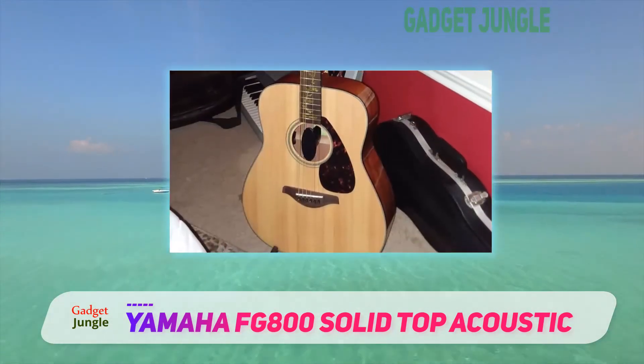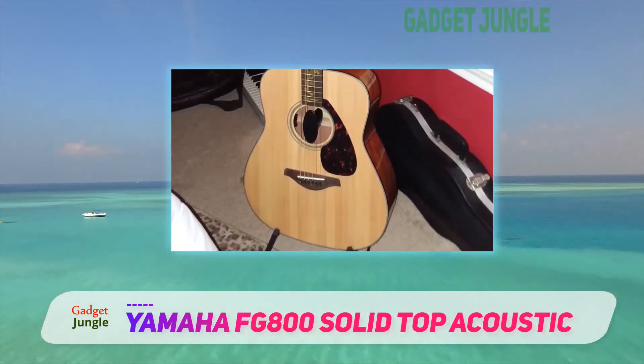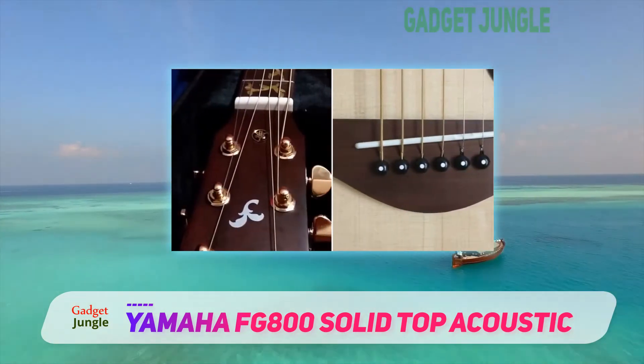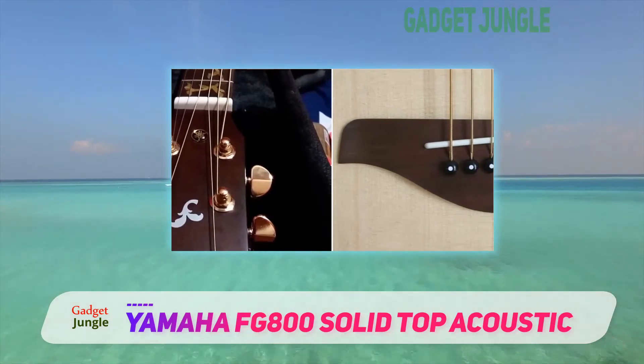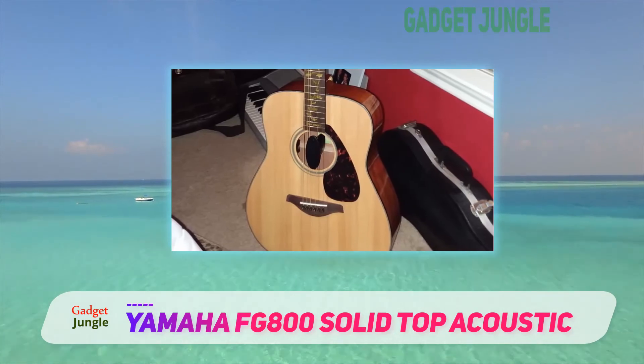It includes 5 grades featuring different tonewood options, not to mention the large variety of color choices that come in both acoustic and electric acoustic models. Don't forget you have the Yamaha guarantee — they make sure your experience with their beloved FG series is as personalized as it gets.